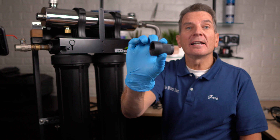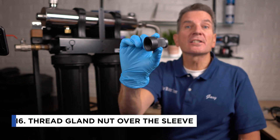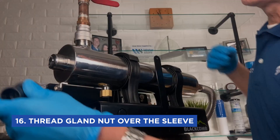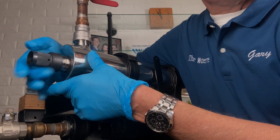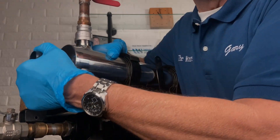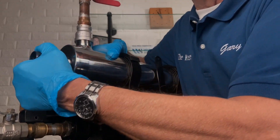Next, grab the gland nut and thread it over the sleeve — that holds the sleeve in place, and later it will also hold the lamp in place. Tighten it firmly; it has a positive stop at the end. This is only tightened by hand — you don't need any tools.